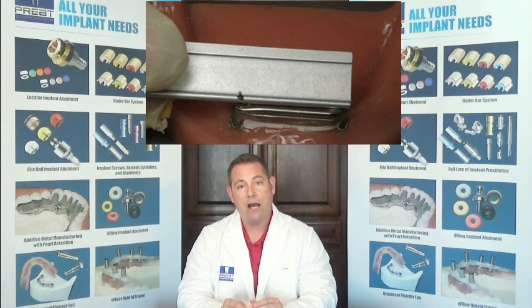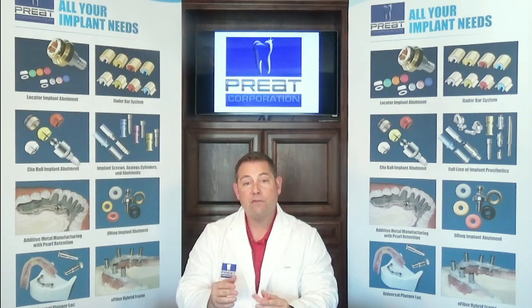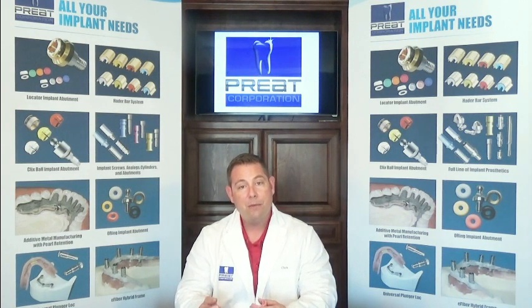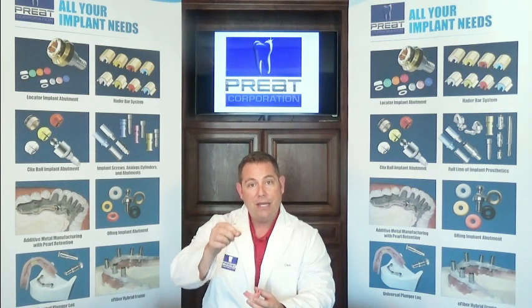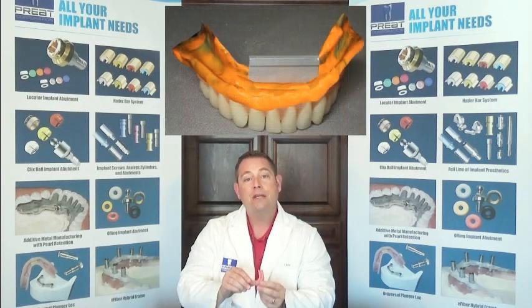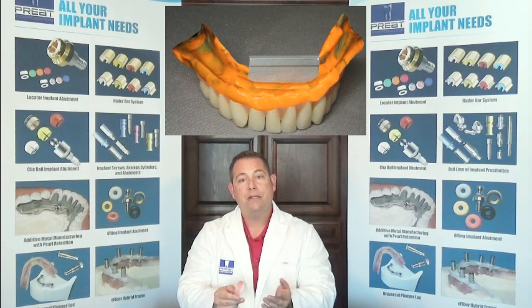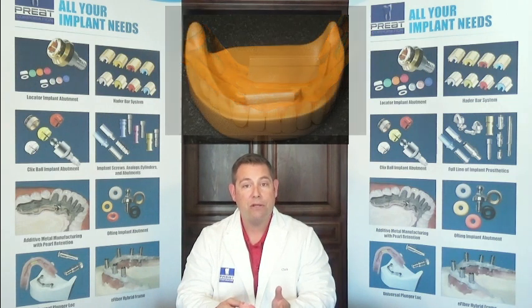The second analog option is a Delrin analog bar. Delrin is an excellent material — you can process acrylic against it and it won't stick to it. Delrin is also easier to manipulate; you can take scissors and cut it, or use a disc. The same protocol applies: cut the Delrin bar down to the length of the segments in the mouth, index those back into the prosthesis, and pour up the cast. Your cast will have the analog bars in place exactly where they are in the mouth.